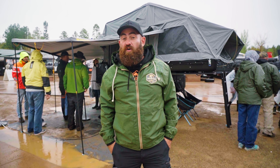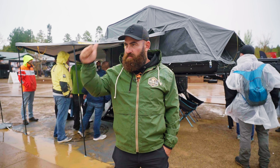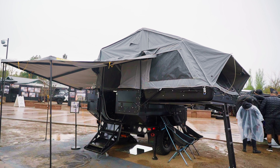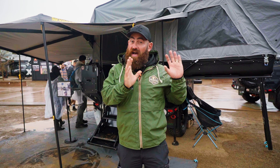Hi, I'm Justin. I'm the founder of Patriot Campers in Australia and we're here at Overland Expo West. Behind me is the Patriot Campers X3. The Patriot X3 is probably what we'd call our flagship model — this is our top of the range.